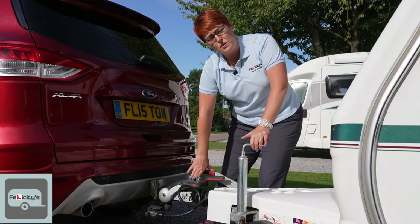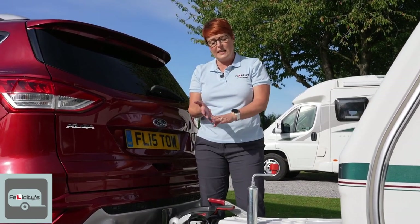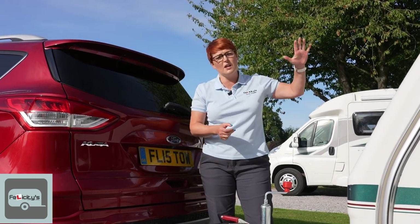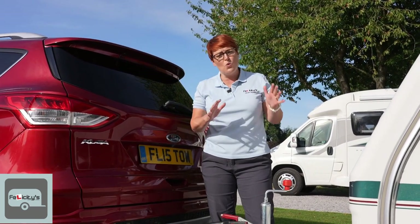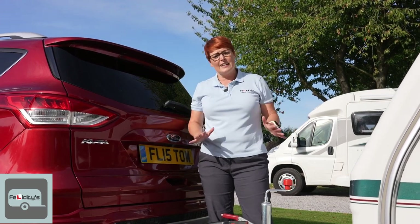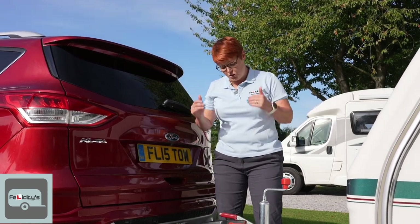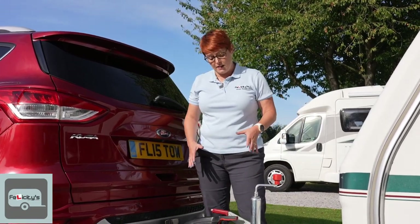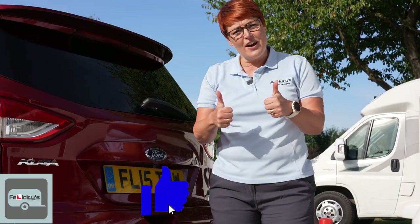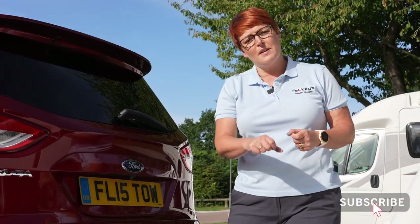And that's all coupled. Now before we go, we would do a light check, set our mirrors, and do a last walk around to make sure all windows, vents, and doors are closed and secure, the steadies are up, and we've unplugged the electrics. But this video was just showing you how you couple up the caravan. If you like what you saw today, please give us a like, click subscribe, and stay tuned for more videos.